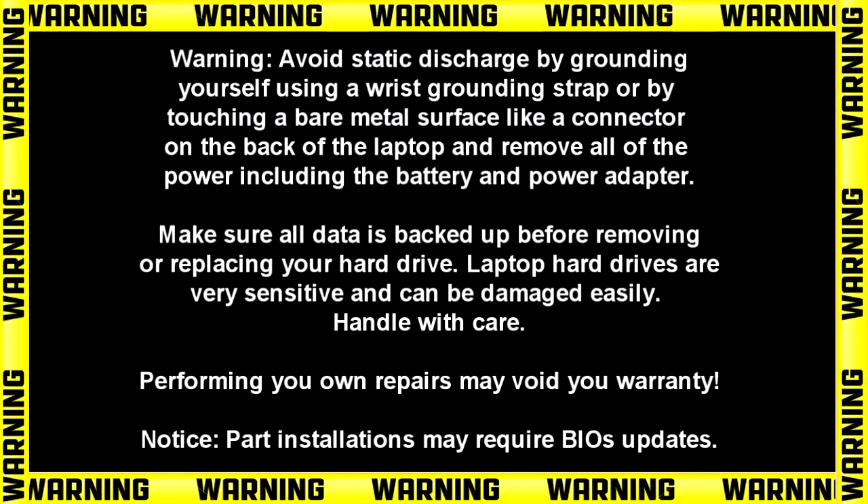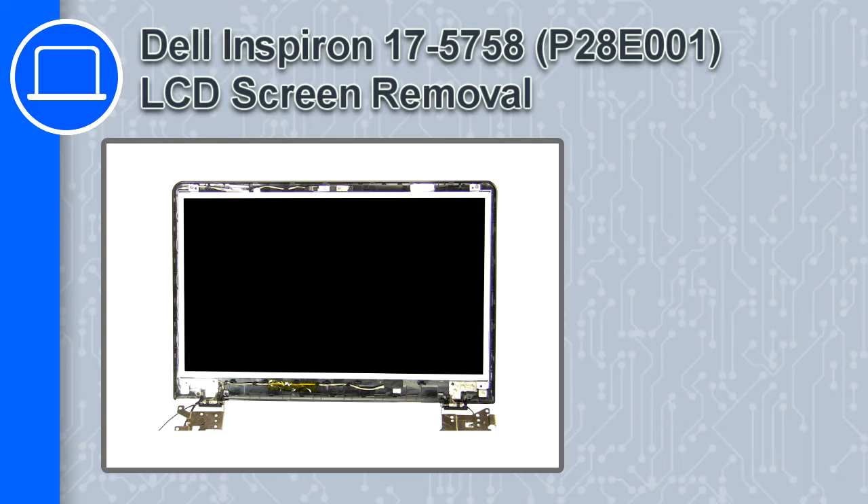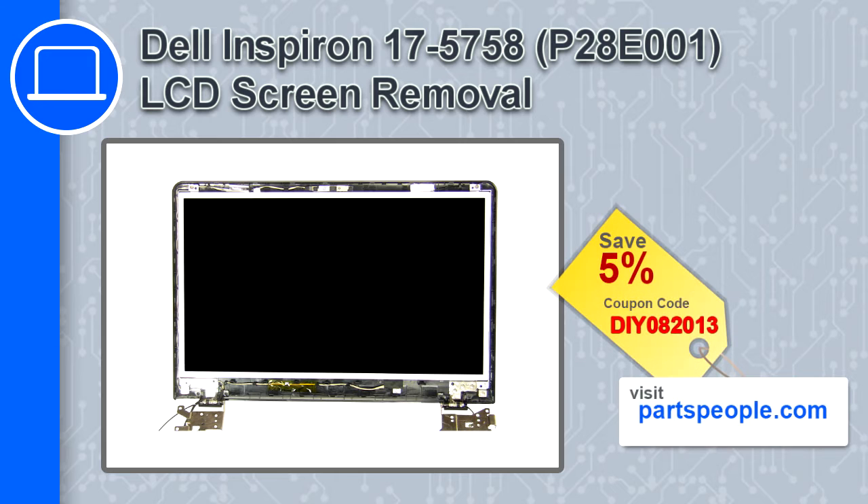Hey, how's it going? This is Ricardo and in this video I'll show you how to remove the LCD screen from a Dell Inspiron 17 version 5758. If you're looking for parts for this laptop, go to our website and use this coupon for a 5% off discount.